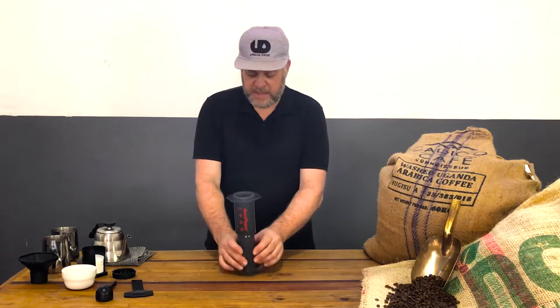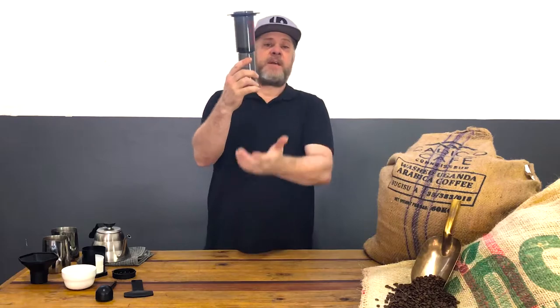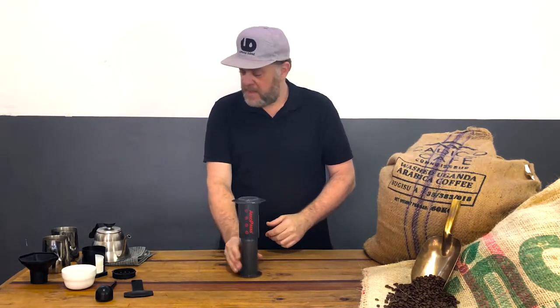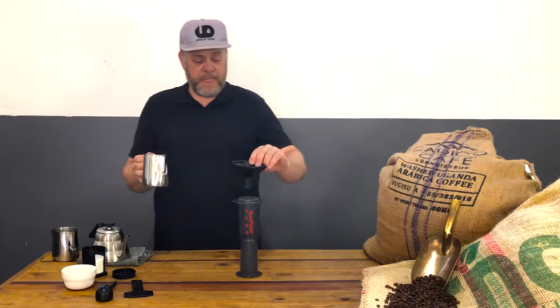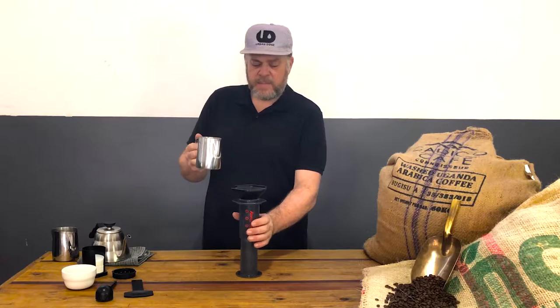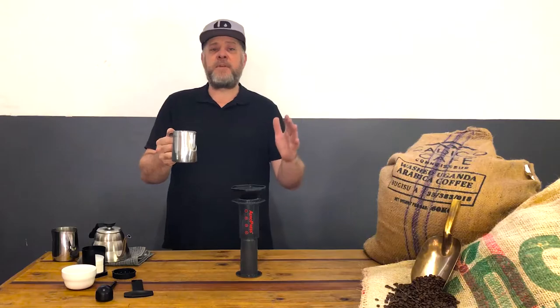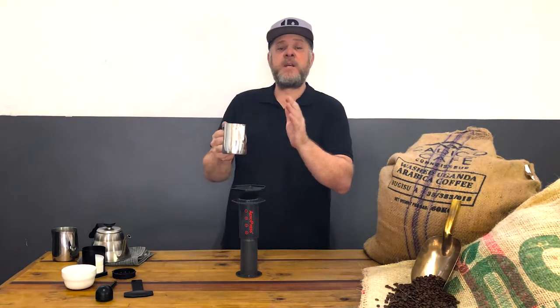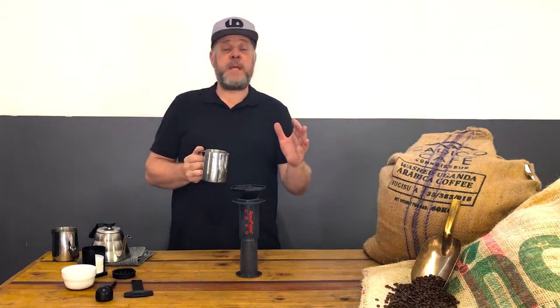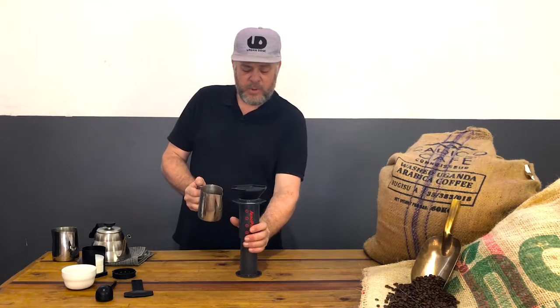So let's begin. Here's our AeroPress. I normally place it on until you can see a little bit of the rubber seal at the bottom. I have my ground coffee — I'm using around 16.5 grams and then around 185 to 200 mls of water. Different people have different ratios: one is to 15, one is to 18. For example, 1:15 would be 20 grams of coffee to 300 mls of water.